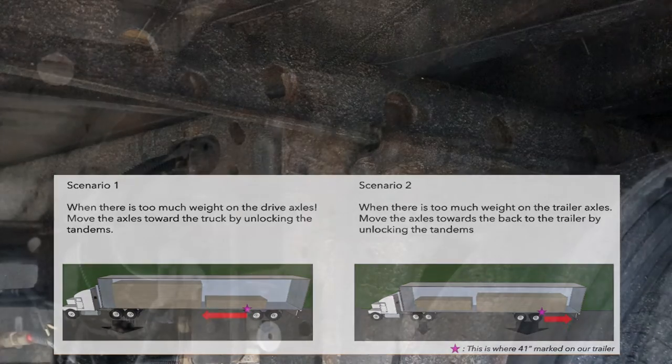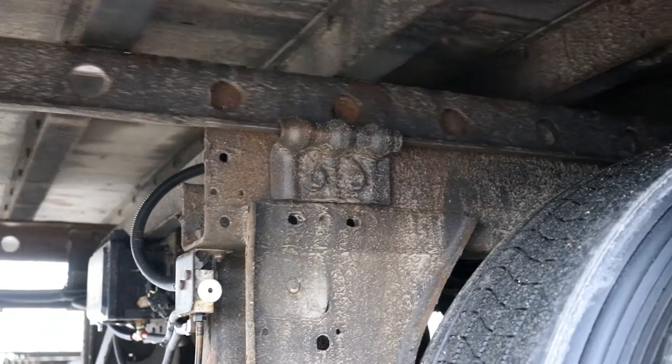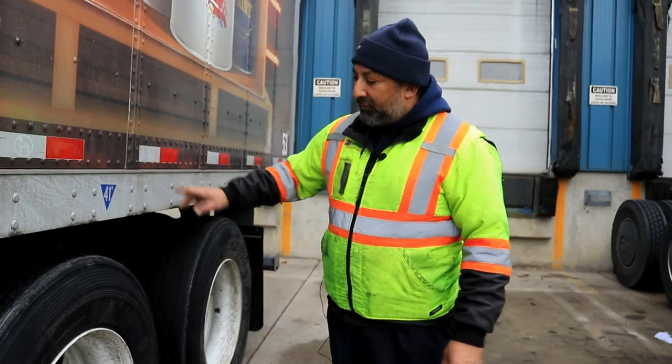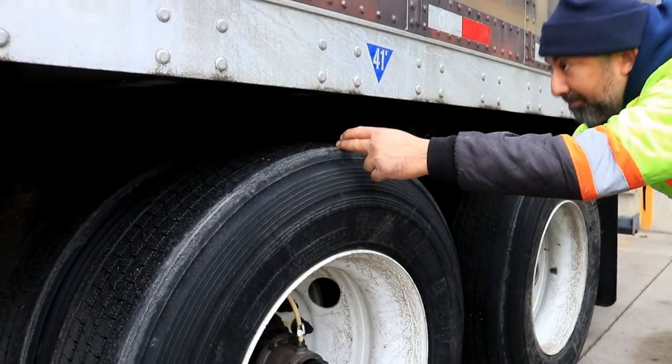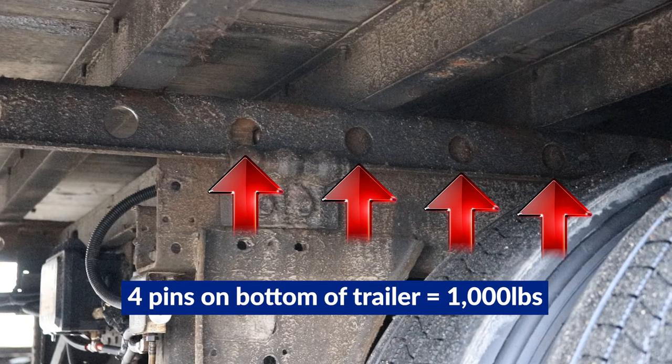I'll show you how it slides. I've slid the axle backwards right here — I moved it from here to here, about four pins. Moving four pins means you're moving a thousand pounds. You would count off four pins and mark it in either direction — whichever direction you're moving the bogeys back or forward — mark it so you know exactly where you want to stop, so you have an accurate weight distribution of a thousand pounds.